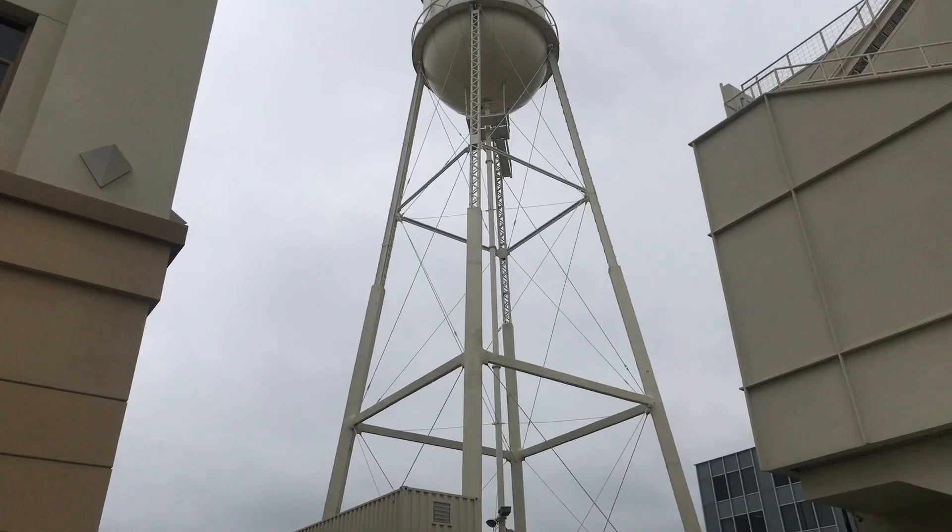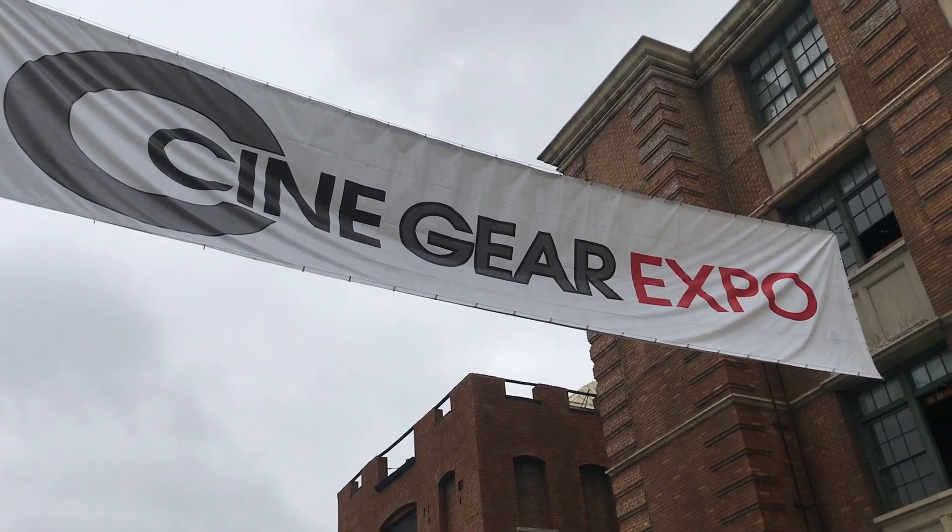Hey, it's Zach Shannon with Core SWX. We're at Paramount Studios for CineGear 2019. This year we're showing off the versatility of the Helix dual voltage battery system.